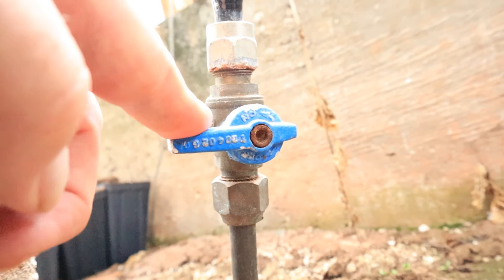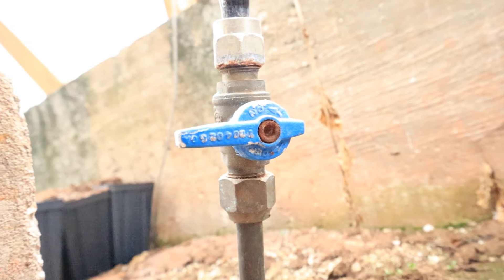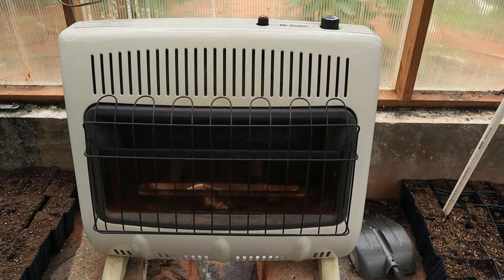Before you start, make sure the gas line is off. If the valve handle is at a right angle to the gas line, that means it's off.